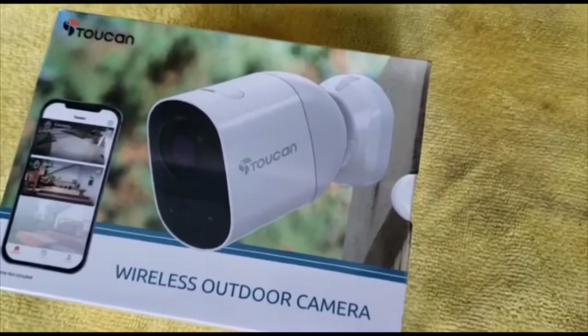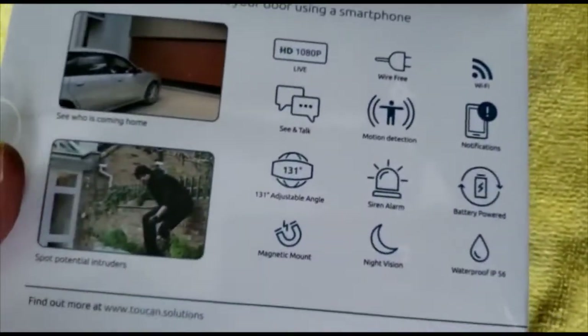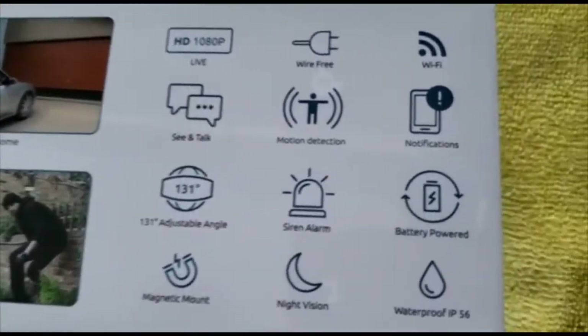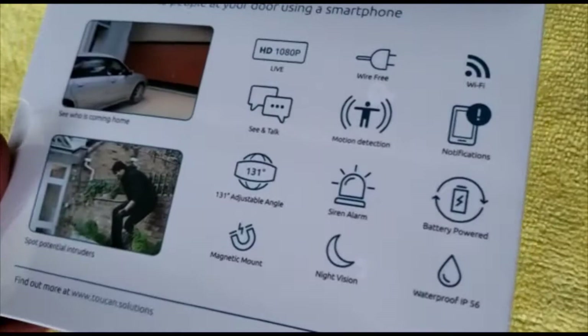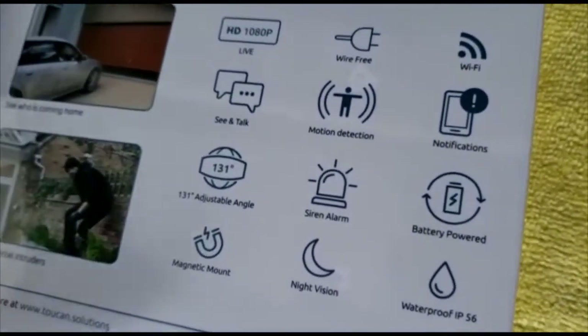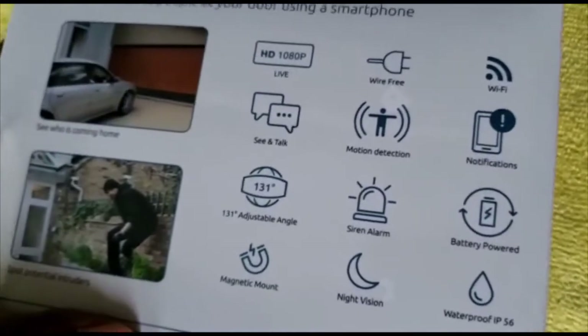This is the Toucan wireless outdoor camera. Features I like about it: it's 1080p high definition, wire-free, Wi-Fi connected, has an alarm, and it's battery powered. It can also work with direct power while the battery is charging, but every six months the battery needs to be charged.